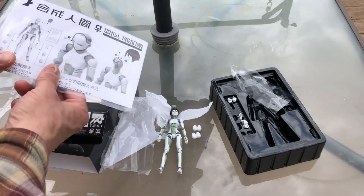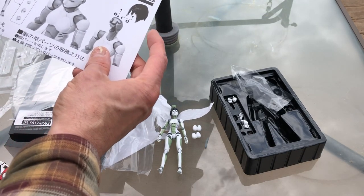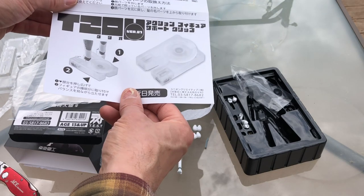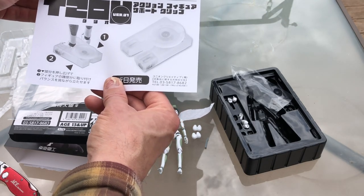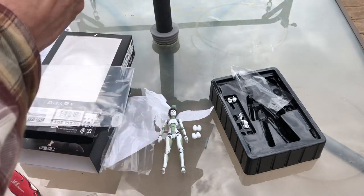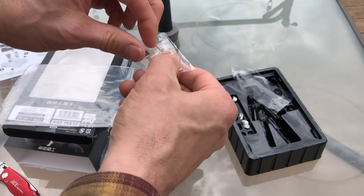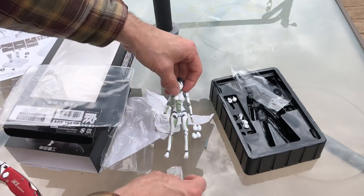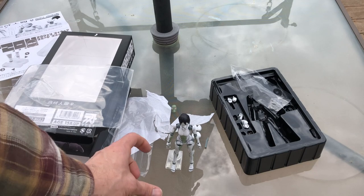There are instructions with information on how to change out the various parts and what they belong to. We've got face parts. It looks like I was putting the hair part on wrong - I have to remove part of the face first to put the hair on. There's an action figure support clip. Let's open that up and see what it does. It clips in and helps hold her to stand up on her own.